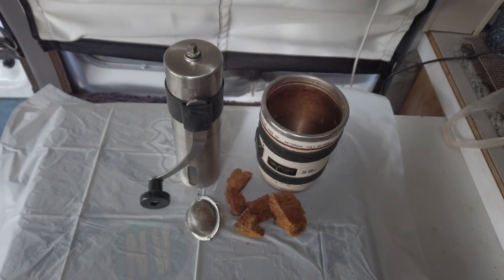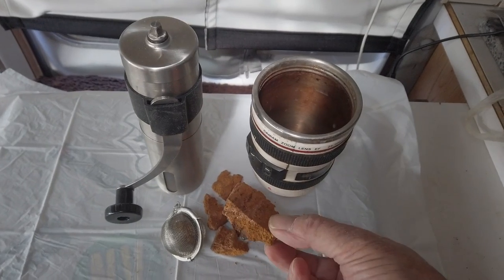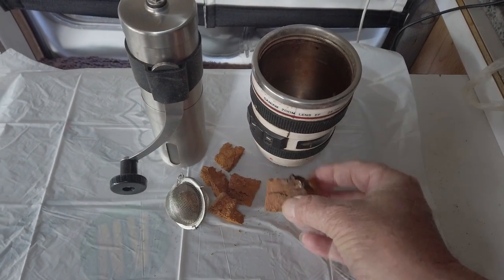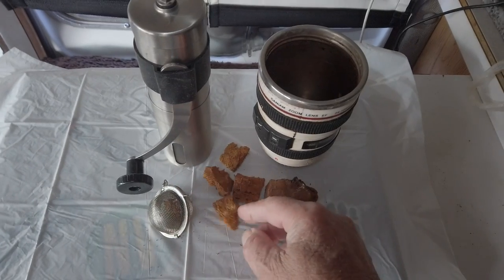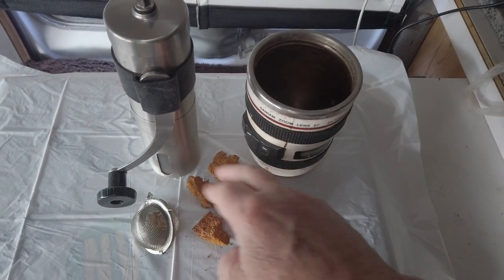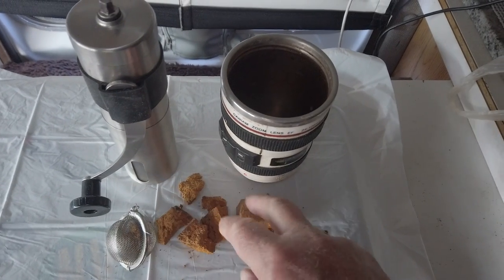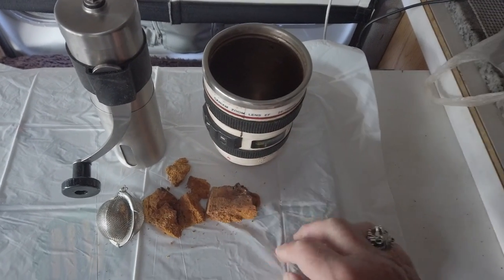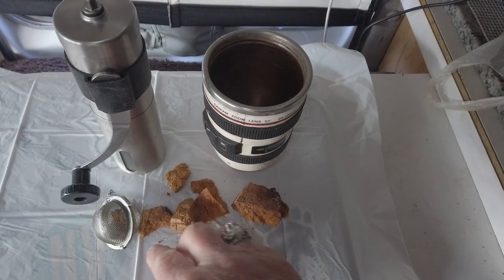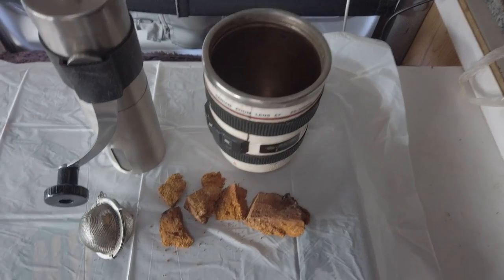Today's project is chaga tea, at the request of Vicki from Hope Bus. She said she wants to see me making chaga tea and drinking it. So that's what the project is for today. I'm going to grind up some chaga and put it in my little tea strainer, my sifter there, and we'll have some chaga tea today.